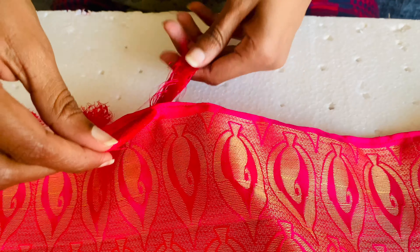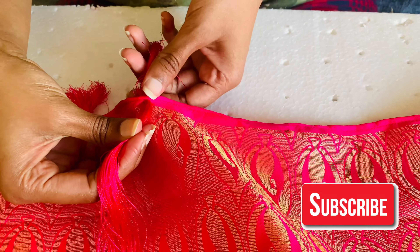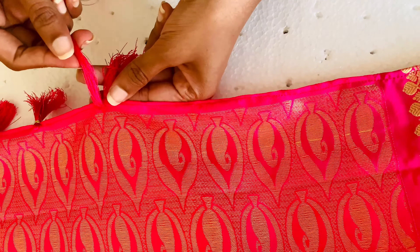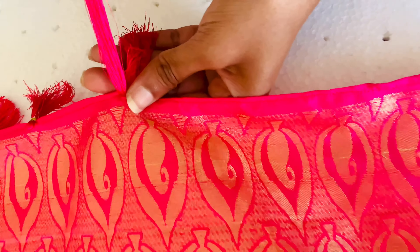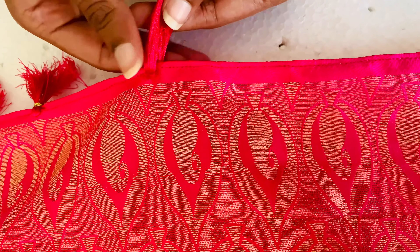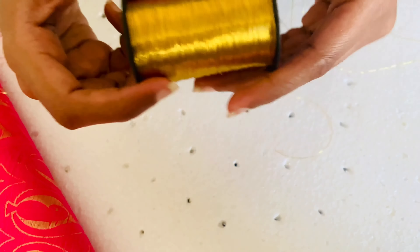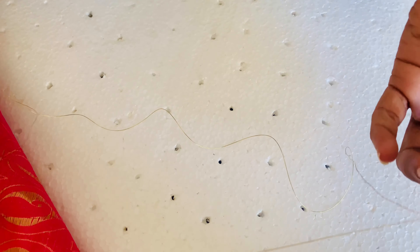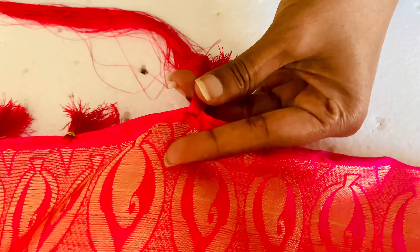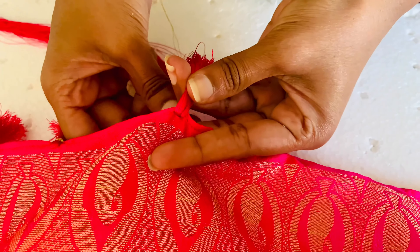Make sure the size of the kuchus are the same all over the pallu. You can hold the silk thread like this — this is the golden thread used to tie the kuchu. Just take this golden thread and tie it stiffly around the kuchu. You can even use a needle to help tie the golden thread around the kuchu.